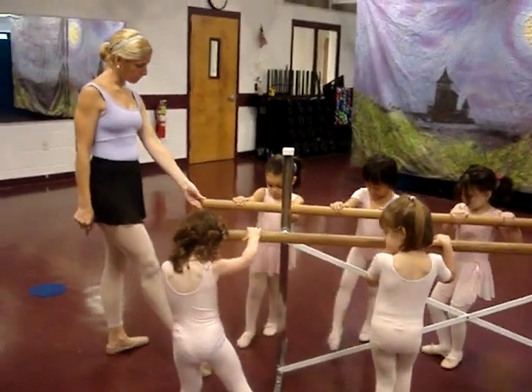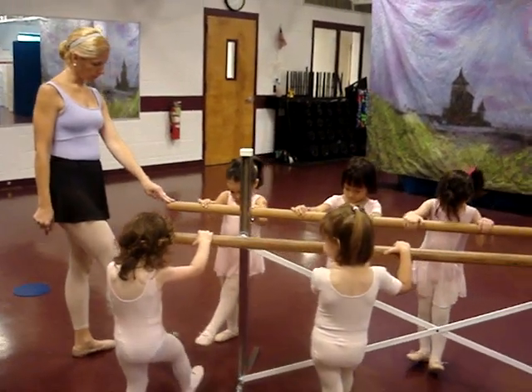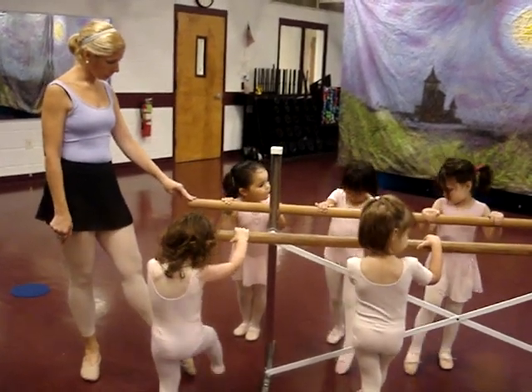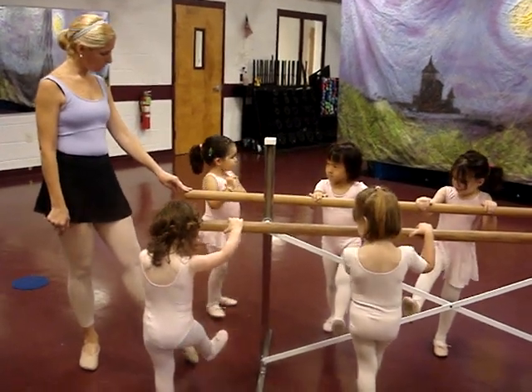Now back to the front. Hold it. Good. Now put those bad toes up in the air and point them out. Hold it. Other point, point it out. Hold it. Point it down.